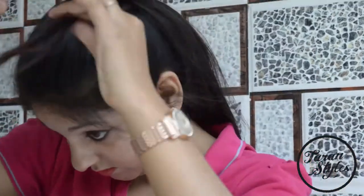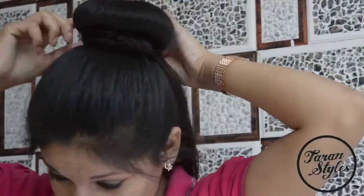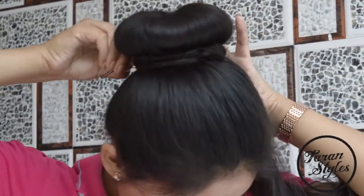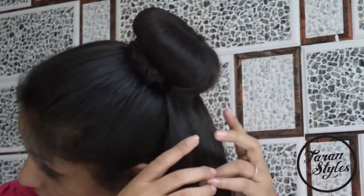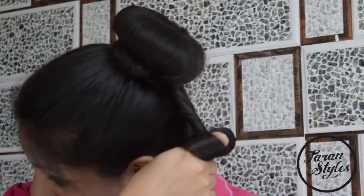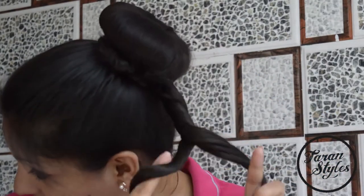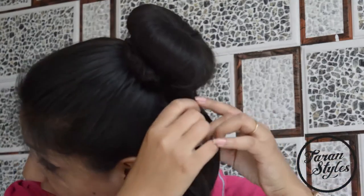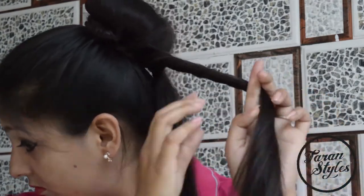This is the basic difference between donut bun part 1 and donut bun part 2. In part 1, I made French tail braids and secured them across the bun, but here I'll make twisted row braids.